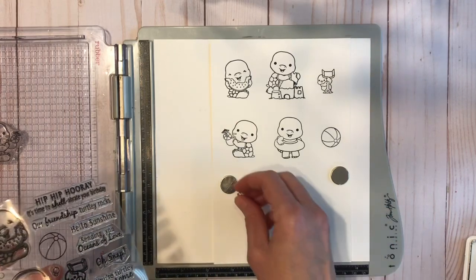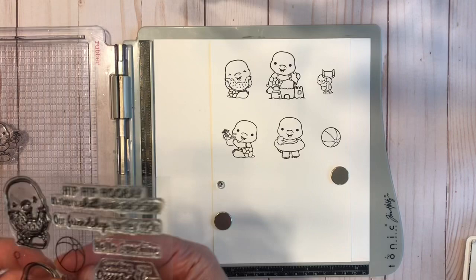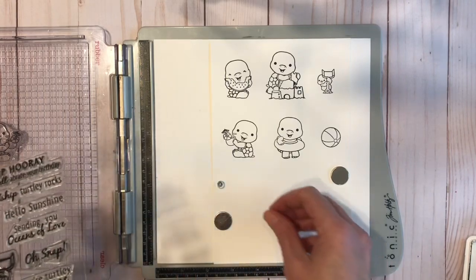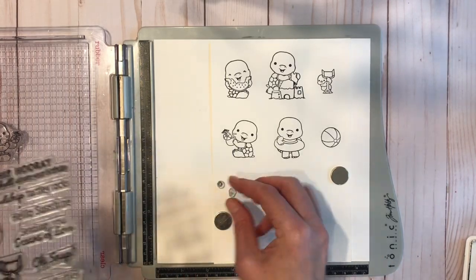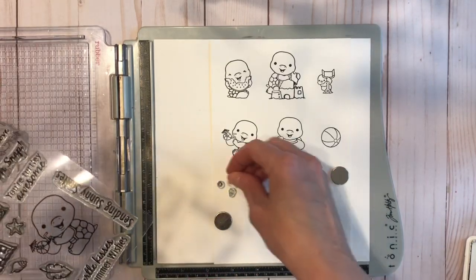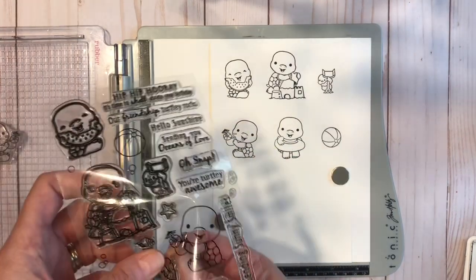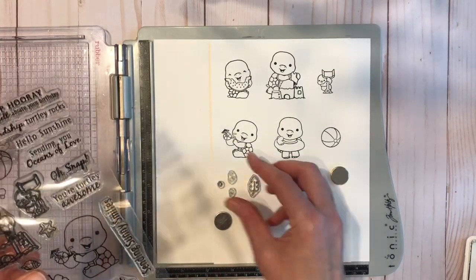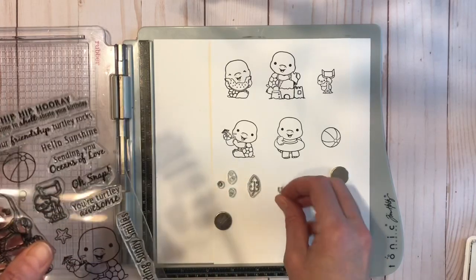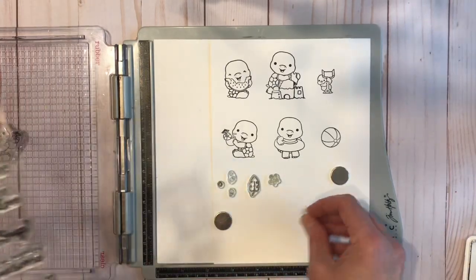Then we have our little elements that you can add: a seashell, bubbles, a starfish, a little palm leaf. You can definitely stamp those out a few times to have multiples of the seashells, starfish, and little leaves, and color them either the same or differently.